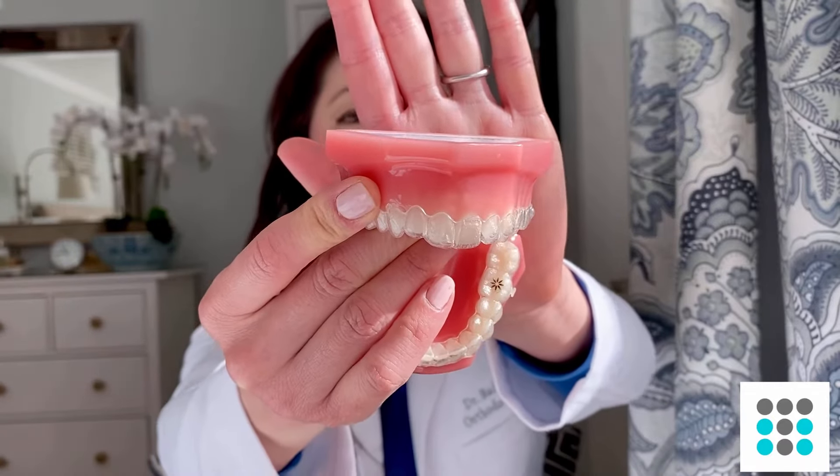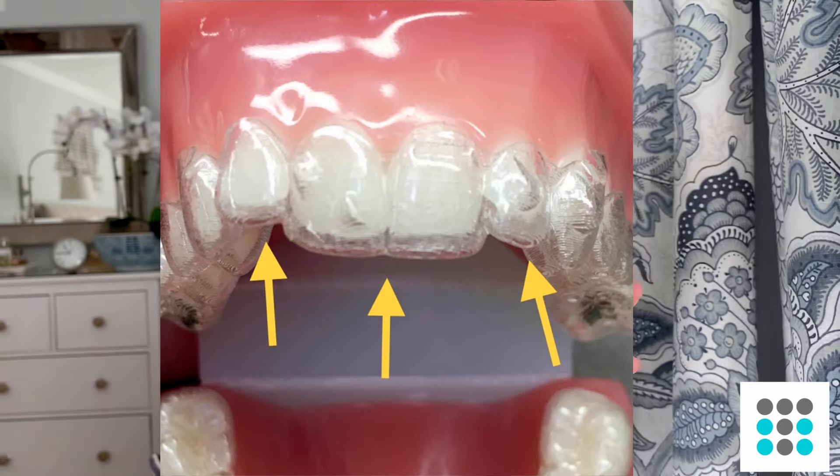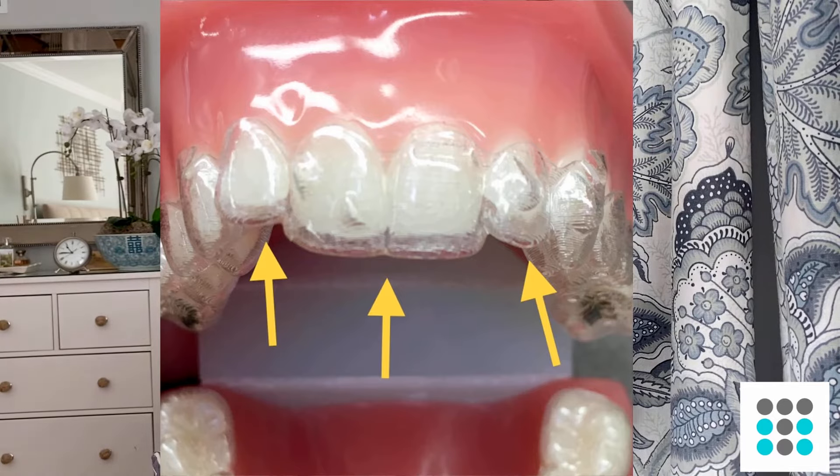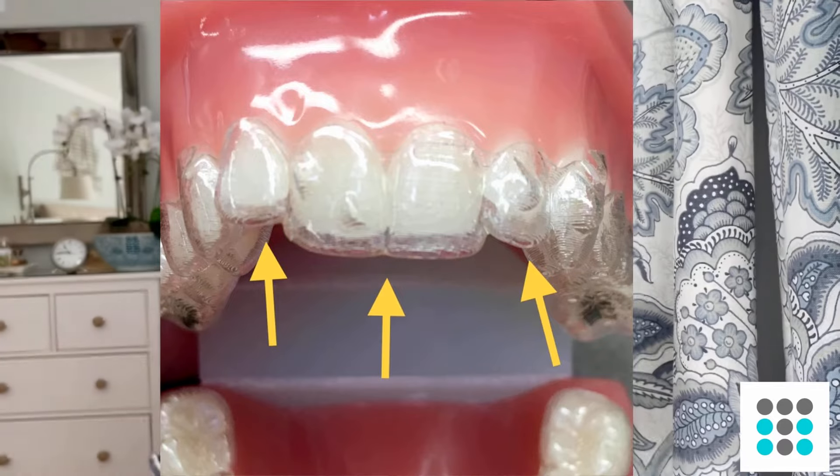A lot of times when you first put your aligners on, you're going to notice a little bit of what's called a halo effect. So here's an example — you'll see that there's a little bit of a gap on the central incisors where you can see a halo. A halo is basically a gap between your teeth and the aligner. In order to get your teeth to move better, you actually want to seat the aligner higher up.